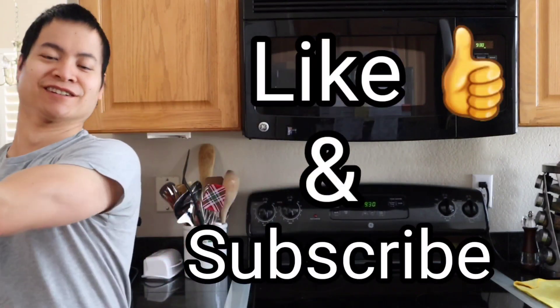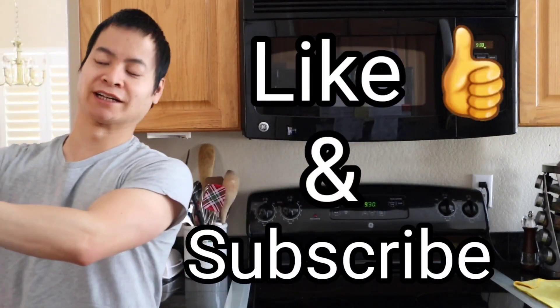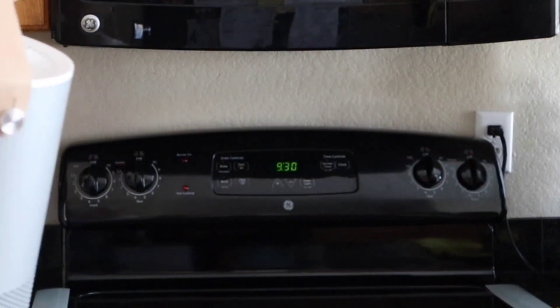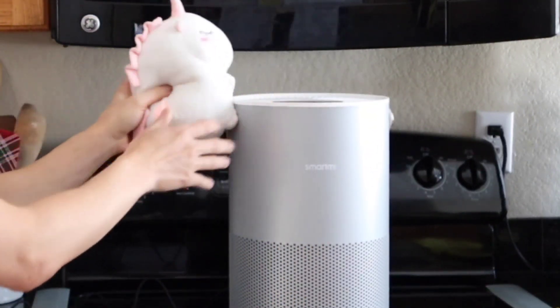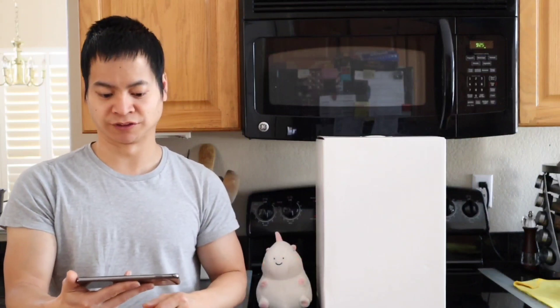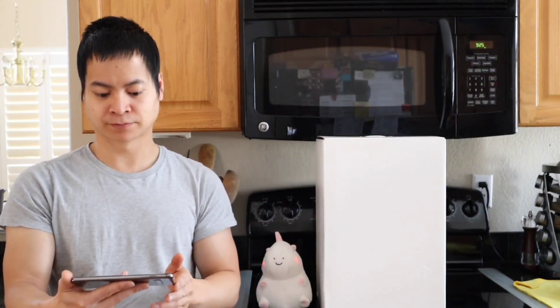We have to get back and do the actual unboxing here. This wasn't in the agreement — I didn't realize this video would be like 20 minutes long. Come on, let's get done with this review video. I'm going to go ahead and change out the audio so we can actually hear the professional commentary on this video.